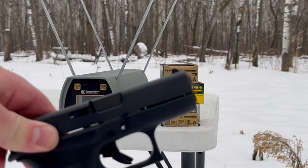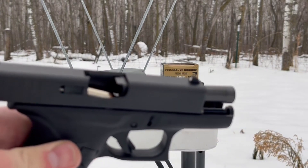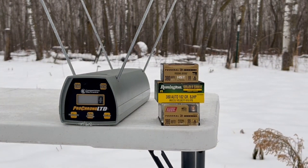The G42 has an extra half inch of barrel. Based on my test last week, I decided that I would retest some of these old rounds and see if they actually do better out of the G42. First up, that Federal Hydroshock Deep — five rounds. And we have a malfunction from the G42.